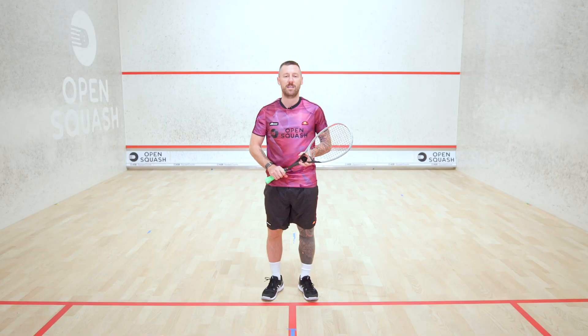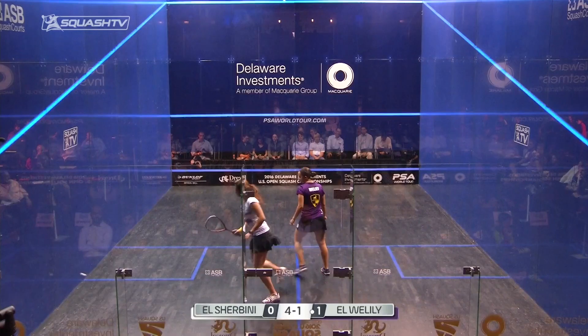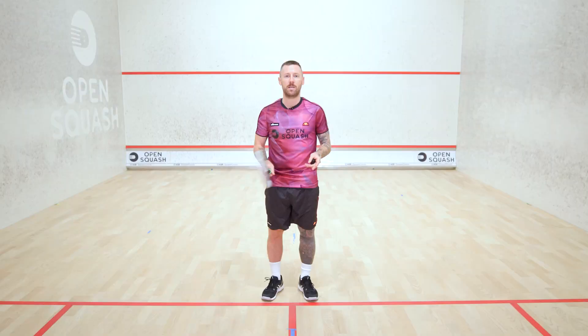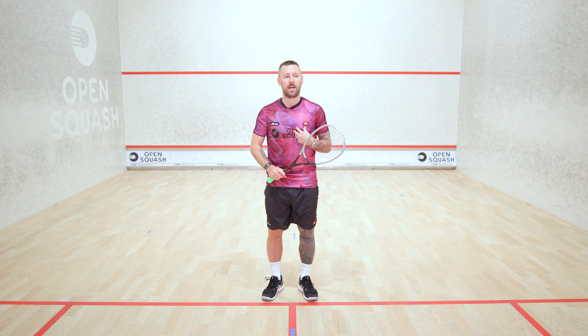Use that speed to really increase the size of the court, make people really try and reach out and pick up your shots by maybe attacking off a boast or using the back leg in the back corners, being quite sharp across the tee and cutting the ball out. Just trying to use that raw speed that I naturally had as a player to my benefit and not to my opponents.